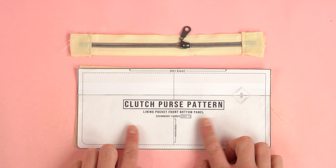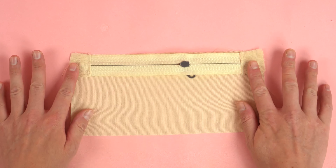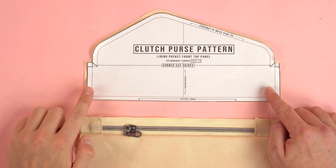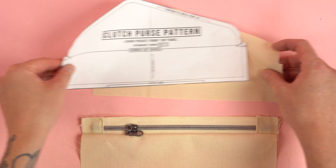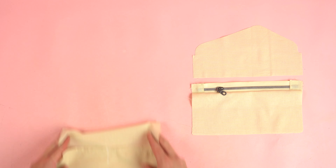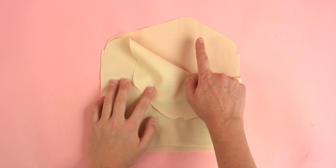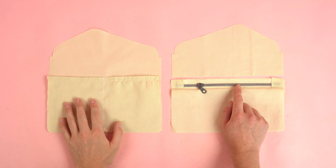Take your time sewing over the zipper so you don't break the needle. With the top stitch complete, grab the lining pocket front bottom panel. Using the pattern, locate the zipper edge, place the right side of the zipper to the right side of the lining panel, and stitch at a quarter inch seam allowance. Flip the zipper right side up, grab the lining pocket front top panel, and locate the zipper edge at the bottom. Before sewing it to the opposite side of the zipper, flip the panel so the right side is facing up — this ensures the lining panel will line up with the opposite side lining panel, with the curves at the top opposite each other.